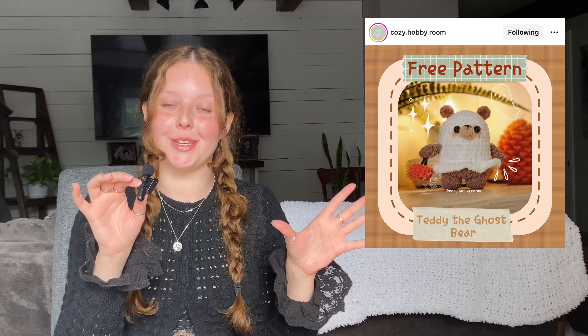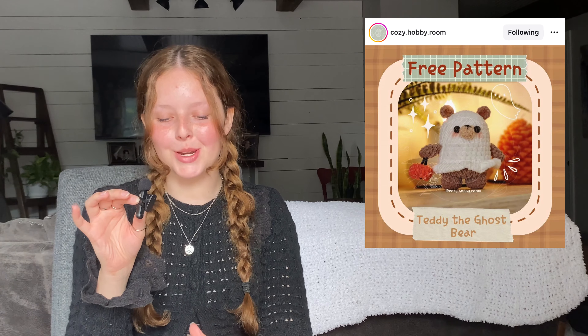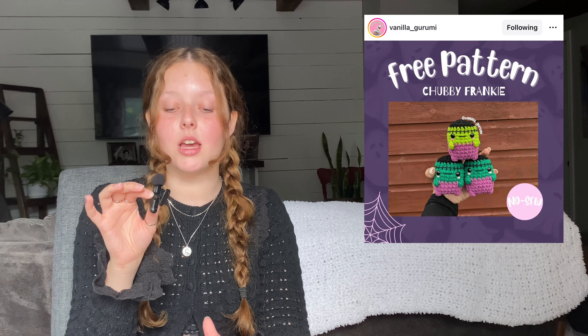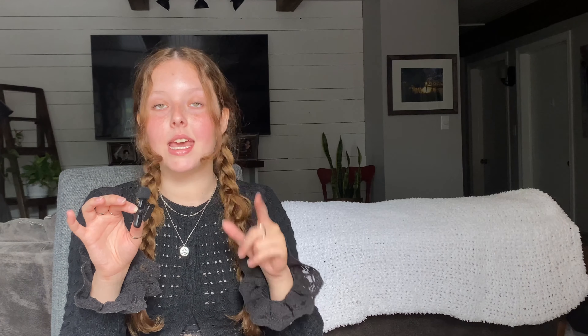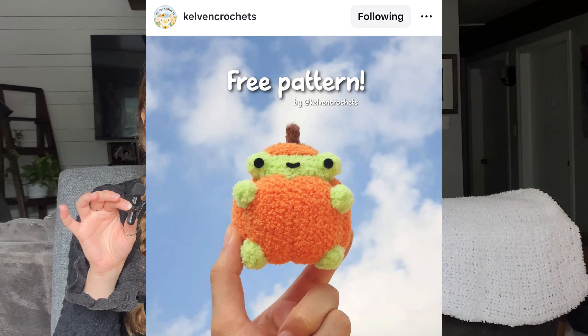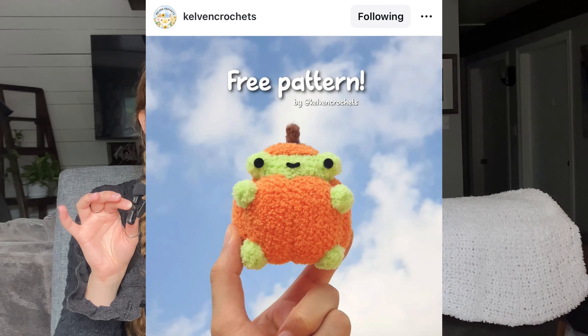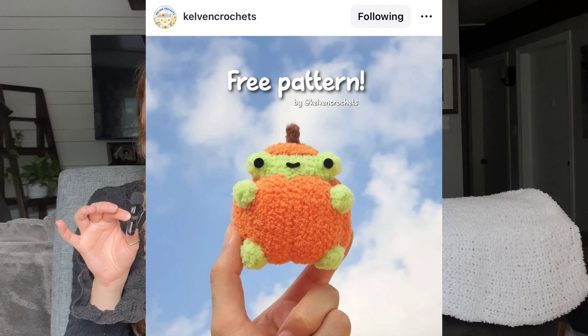Another bear pattern — Teddy the Ghost Bear by Cozy Hobby Room. Super cute and I kind of want to try it. Then by Vanilla underscore Gurumi, we have little chubby Frankensteins. By Kelvin Crochets on Instagram, we have another creature-in-a-pumpkin pattern, and this time the creature is a frog. Everyone is obsessed with frog crochet patterns, so this is the perfect combination for Halloween.